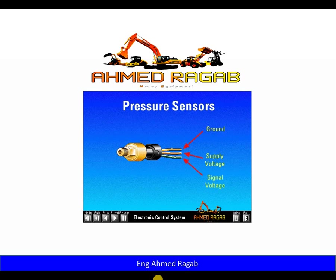The third wire is a signal voltage from the sensor to the ECM. This signal voltage varies with changes in the pressure of whatever the sensor is monitoring. The operating range of the signal voltage is slightly greater than zero volts and slightly less than five volts. The typical operating range for signal voltage is 0.5 to 4.5 volts.